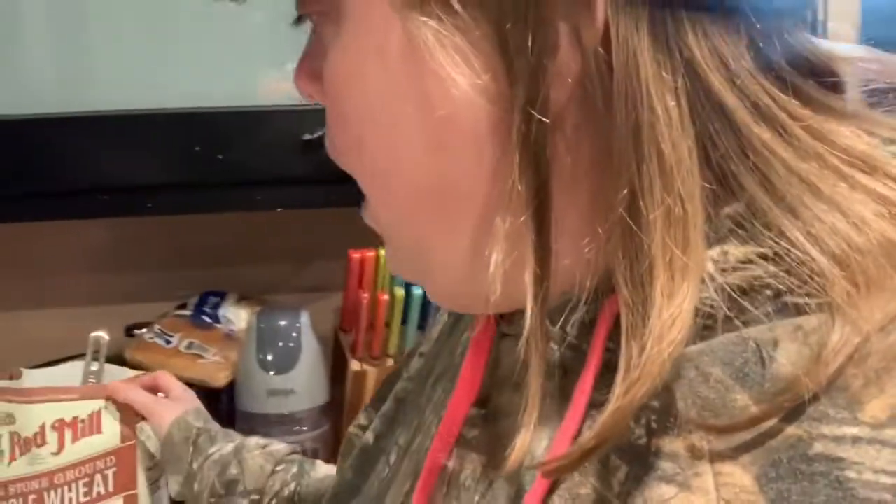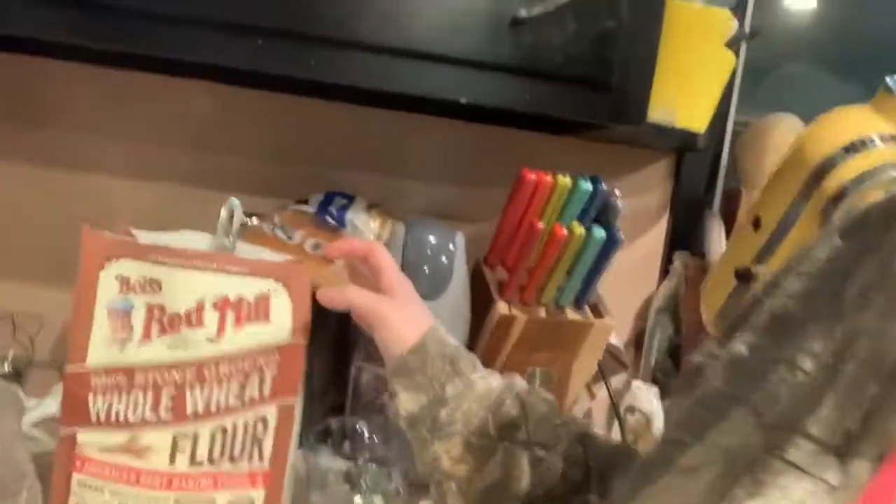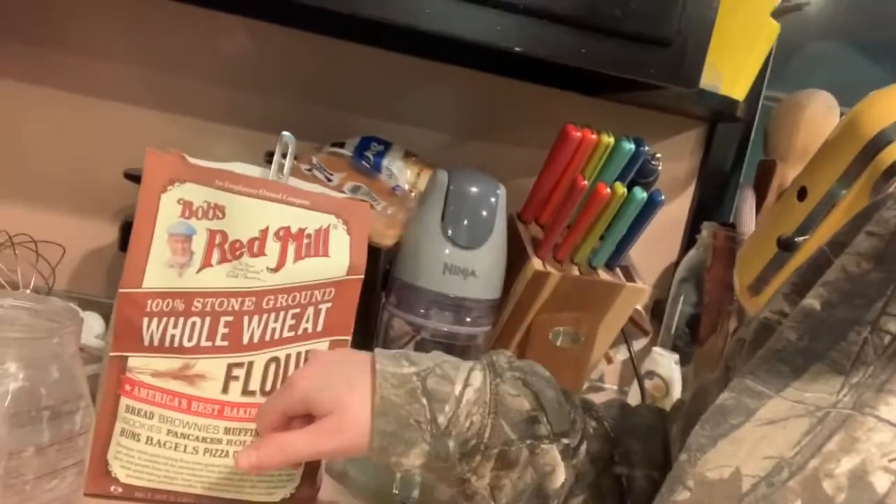I use this Bob's Red Mill whole wheat baking flour. The reason why I've been using this is not only does it last 10 times longer than regular flour in the bags, but this has a plastic coating on the outside — it's sealed up really nice. So the flour inside that bag lasts 10 times longer than a regular bag with just paper wrapping.